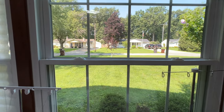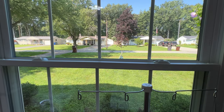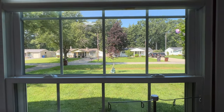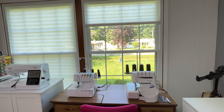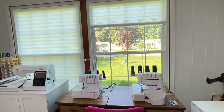The window looks out onto the street. And that little tree right there in front is a memorial tree for my husband. So it's really nice to be able to sit here and sew and see the whole neighborhood and enjoy the tree that was planted in memory of my husband.